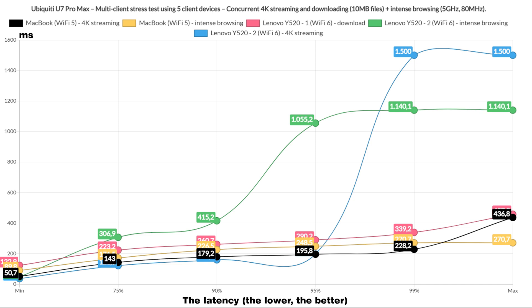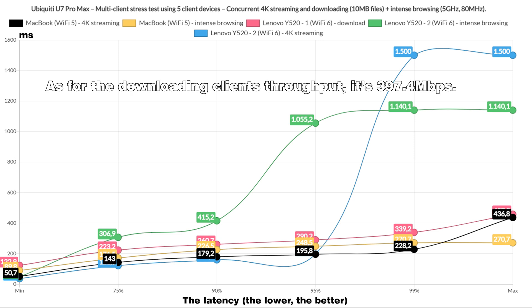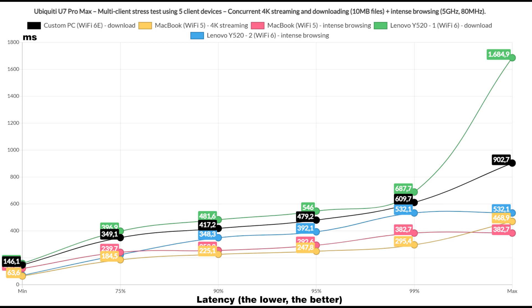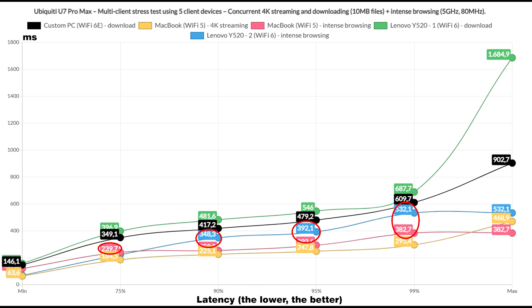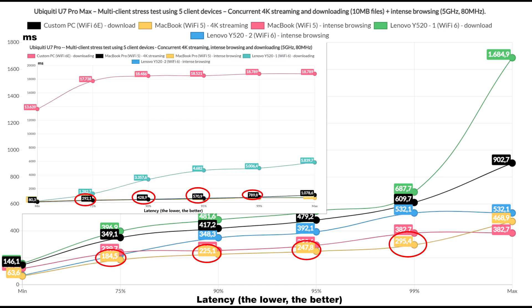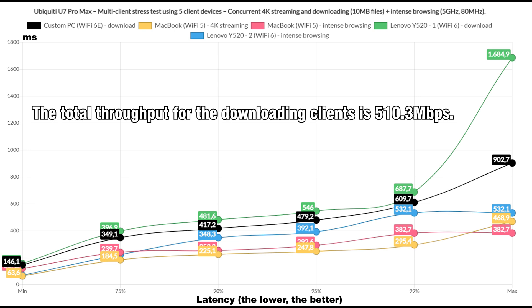Now let's add the download traffic, starting with one client downloading a 10MB file while two handle 4K streaming and two handle intense browsing. The U7 Pro Max did way better in terms of latency for the downloading client. The 4K streaming was more or less the same as with the U7 Pro and the intense browsing remained underneath reasonable limits. The downloading client throughput was 397.4 Mbps. Adding one more downloading client and removing a 4K streaming one, the U7 Pro still has better latency for downloading clients — intense browsing remained beneath 1 second, and the 4K streaming client did better than on the U7 Pro. The total throughput for the downloading clients is 510.3 Mbps.